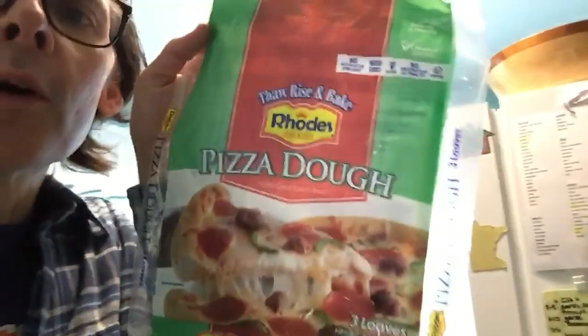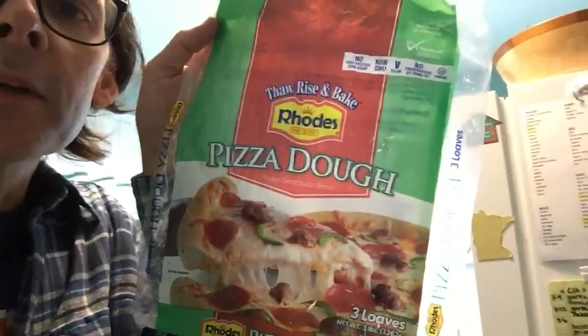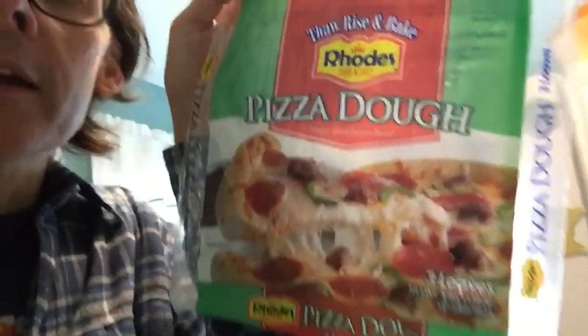There is a way that you can make your own non-New York style pizza right at home. What we do is we use Rhodes brand bread dough — it might be available near you. It's frozen; you can find it in your grocer's freezer. We put it out on the stove so it can start to thaw. That's the first step.